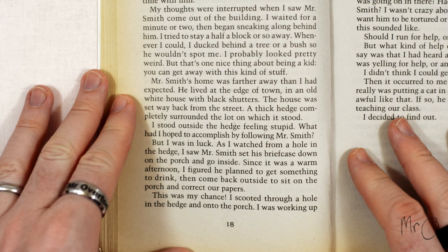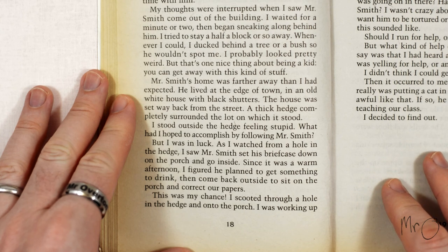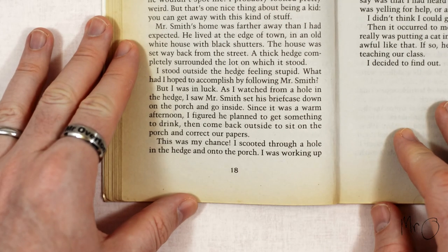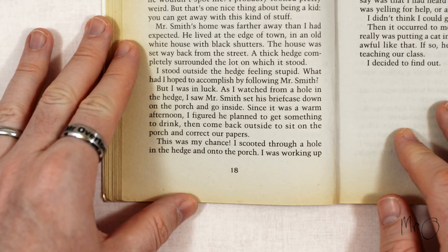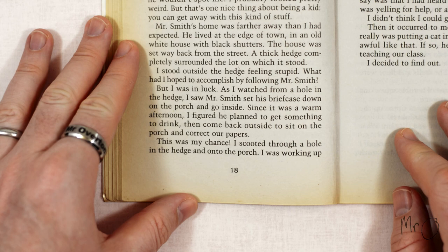He lived at the edge of town in an old white house with black shutters. The house was set way back from the street. A thick hedge completely surrounded the lot on which it stood. I stood outside the hedge feeling stupid. What did I hope to accomplish by following Mr. Smith? But I was in luck. As I watched from a hole in the hedge I saw Mr. Smith set his briefcase down on the porch and go inside.